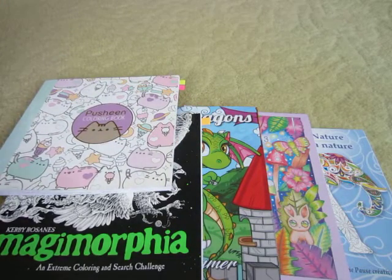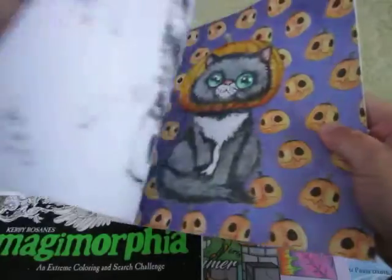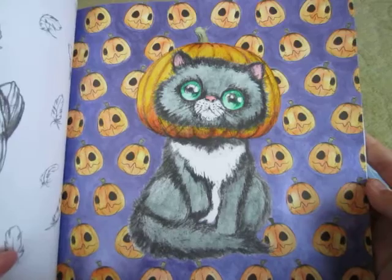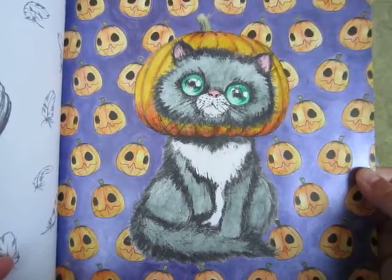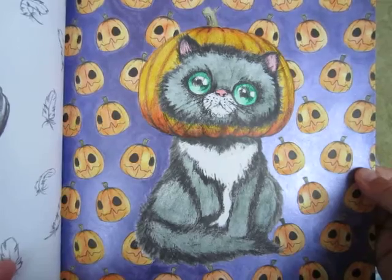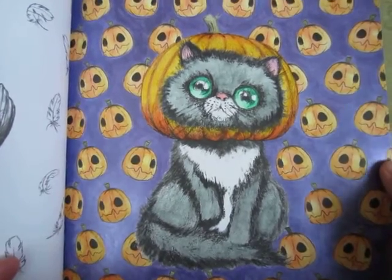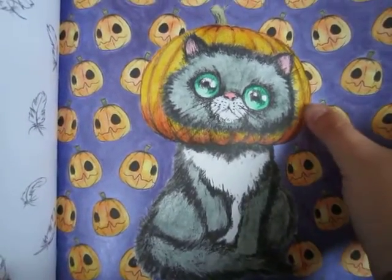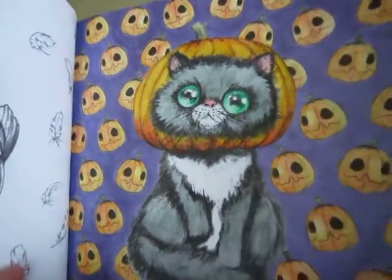The next book that I worked in was the Cute and Creepy Pop Manga coloring book by Camilla D'Erico. I've seen so many wonderful pictures that people have completed through YouTube and I'm really looking forward to doing more in this book. This cat one I did with some metallic purple paint, and then the pumpkins and the cat are done with Inktense pencils — it was my first time trying them out and I really like the effect it gave. The pumpkin head around the kitty is actually done with Prismacolors. I really like the way this one came out.